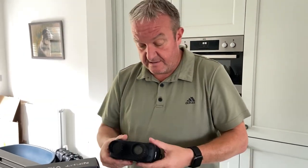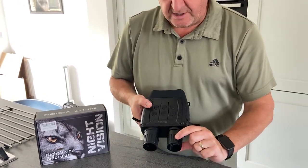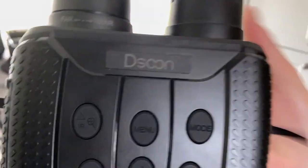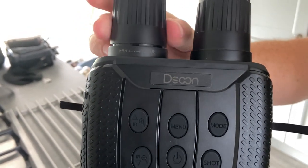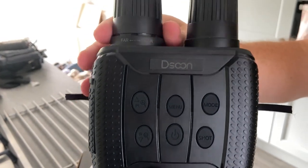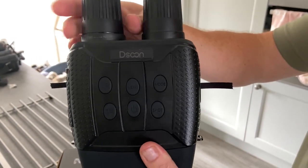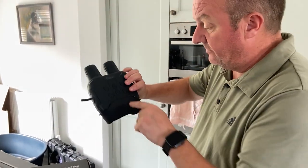At the front of the binoculars, it's written 'far' and 'near.' When you're looking through the binoculars, you turn this dial to focus what you're looking at through the viewfinder — near turns it one way, far turns it to the left.